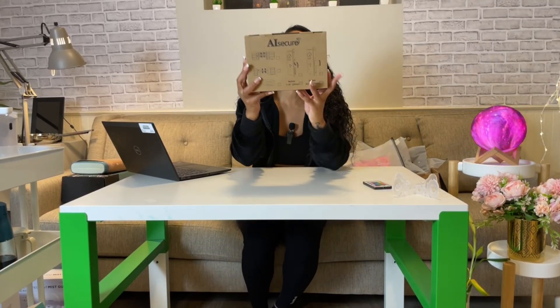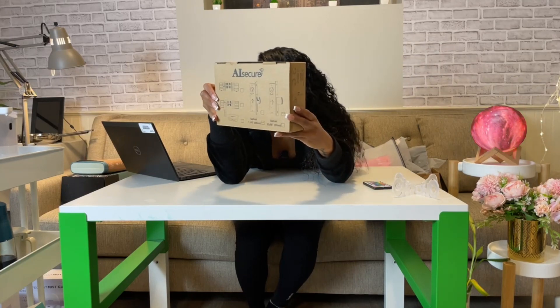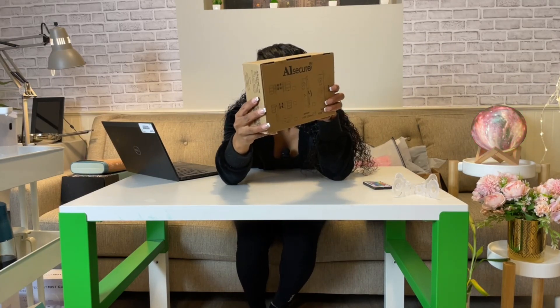So this one right here — we did a review on this a few weeks back. This is the AI Secure storefront door lock, twist-to-lock. It's a door lock and we did this review with my trusty sidekick, Mr. Yang, who is the man behind the camera, and he was able to explain what this AI Secure lock does.